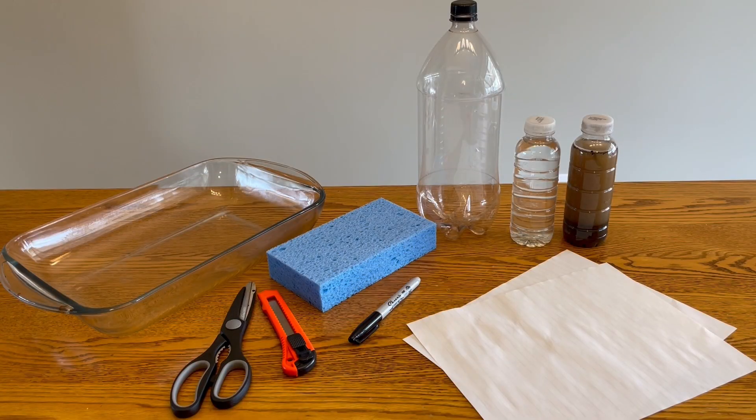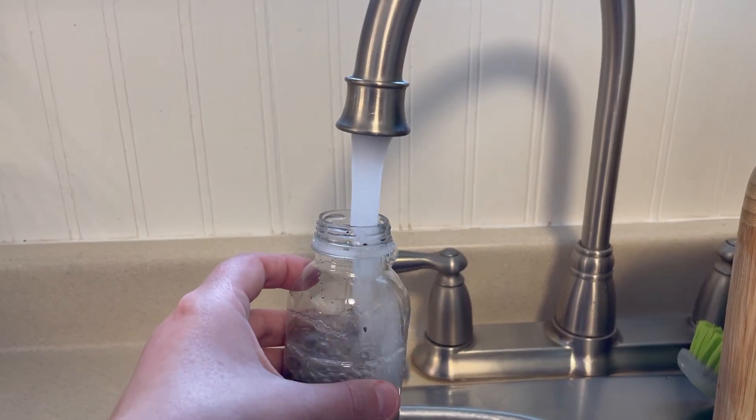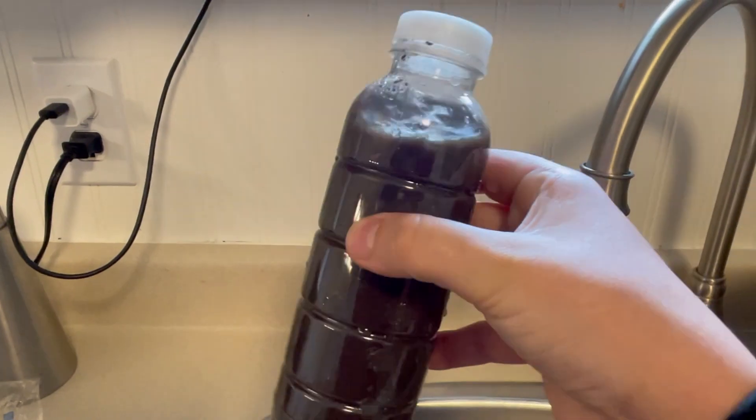Our experiment today is going to help us learn a little bit more about the benefits of wetlands. For this experiment you will need an empty two-liter pop bottle, a pair of scissors or an X-Acto knife, a marker, some paper, a large absorbent sponge, a large pan, some clean water, and some dirty water. You can use a bit of dirt from your backyard or a nearby park to make the dirty water.